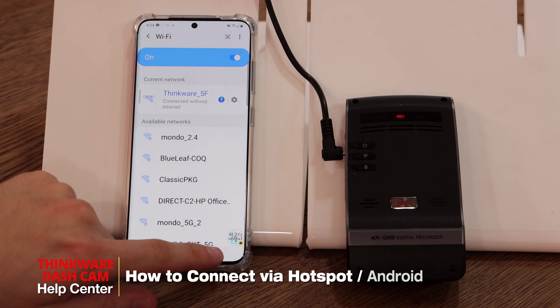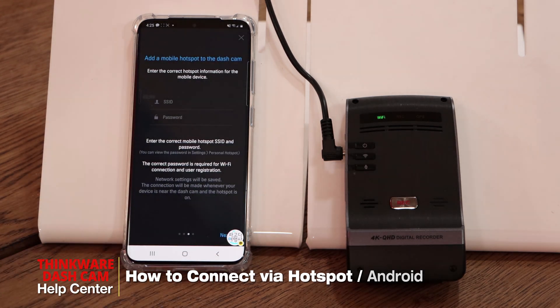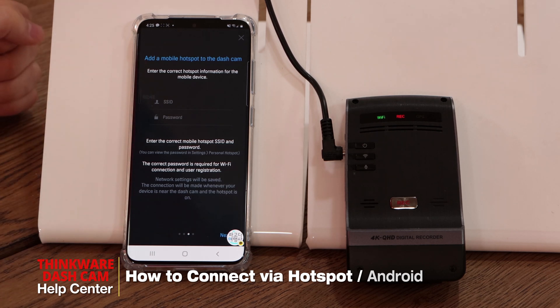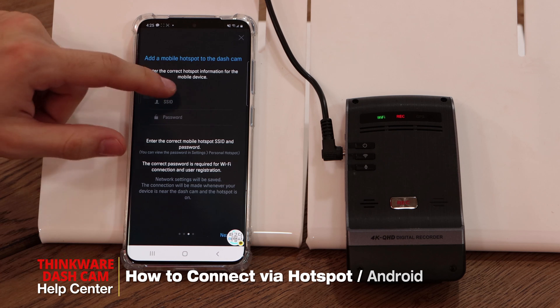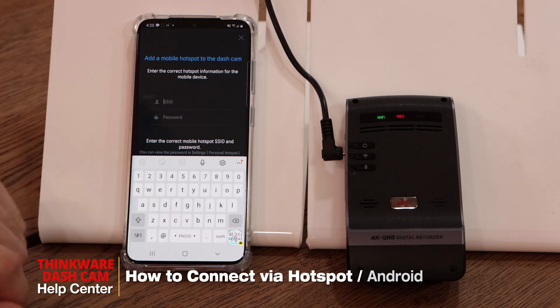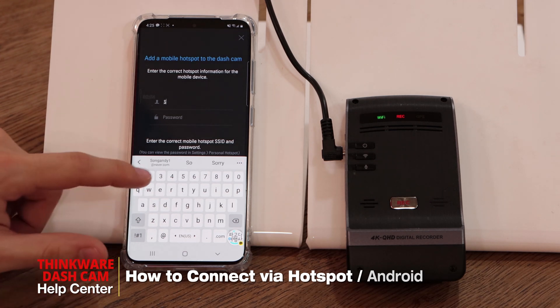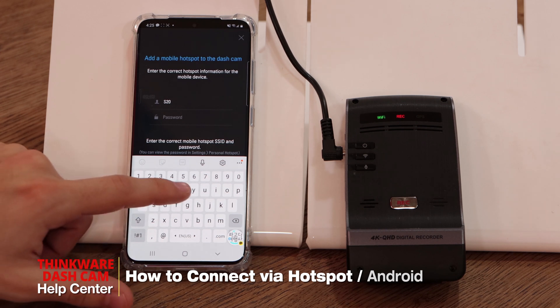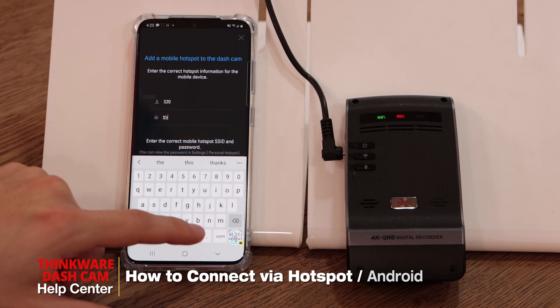Once that's done, go back on the app. You'll now be on the page that asks you to add a mobile hotspot to the dash cam. We'll have to input our SSID and our password. Our SSID will be S20 and our password is Thinkware123.